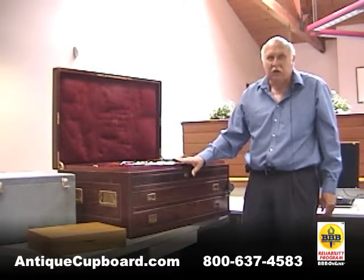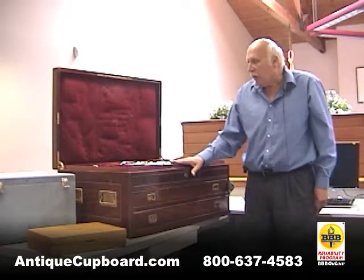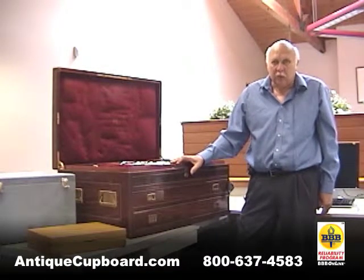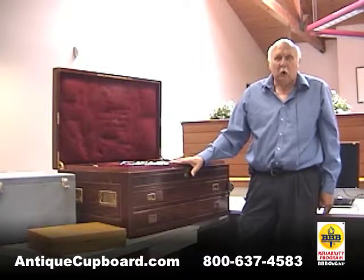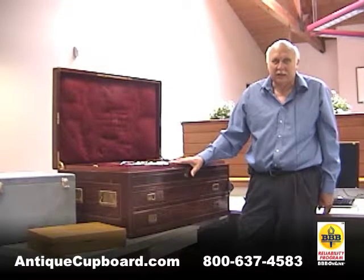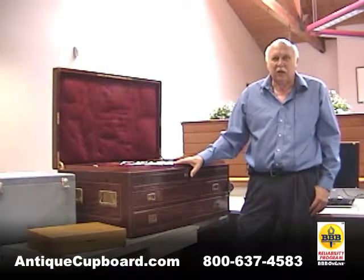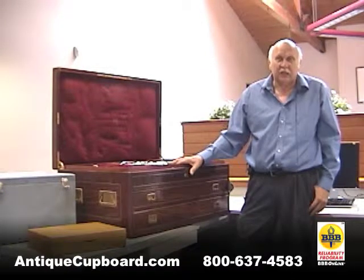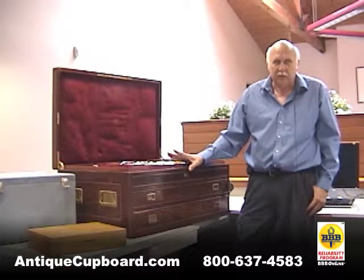As far as the age, probably circa 1890 or so. It holds a service for 36, about 100 different serving pieces, and about 750 pieces total in this chest. I've only had a few of these chests through the years — I had one for Olympian that actually belonged to the King of Greece. They're very few and far between.